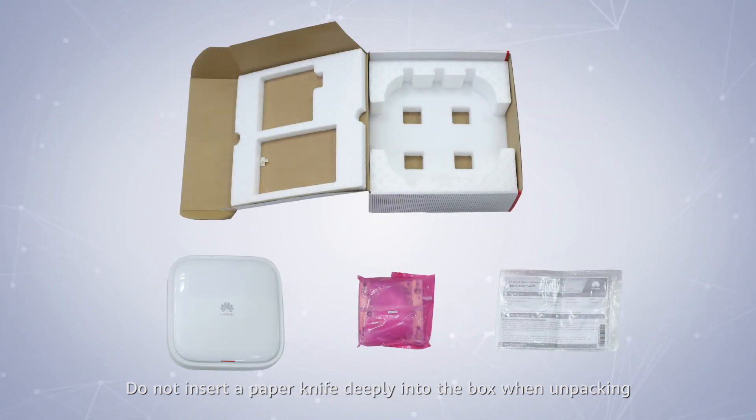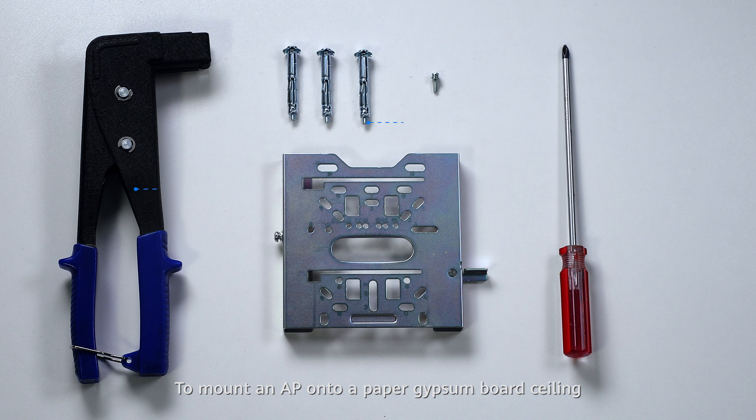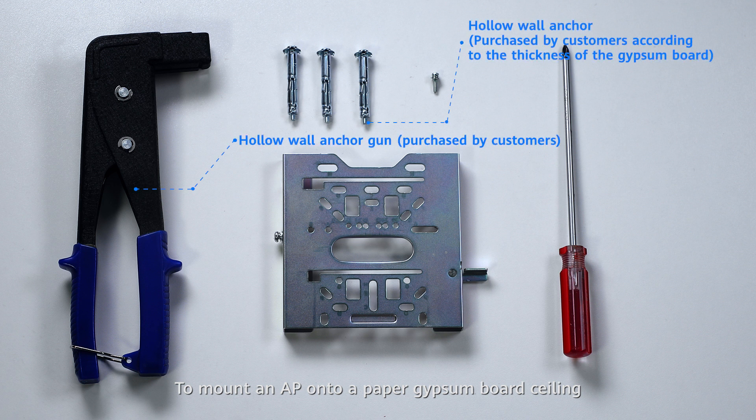Do not insert a paper knife deeply into the box when unpacking to prevent damage to the device inside. To mount an AP onto a paper gypsum board ceiling, the components and tools displayed above are required.